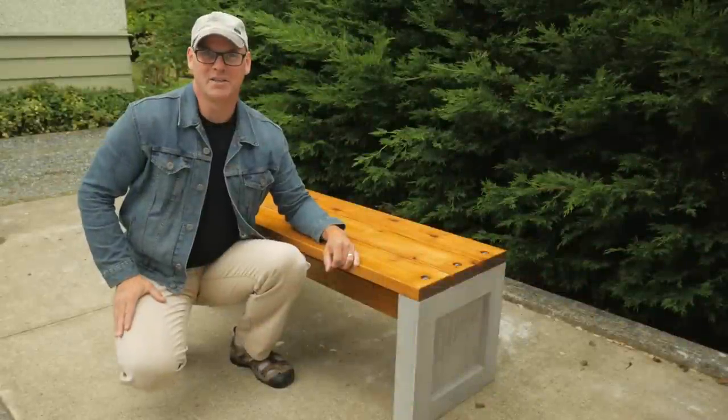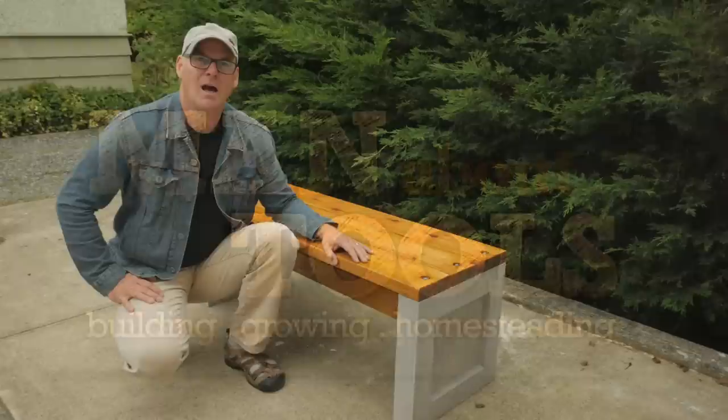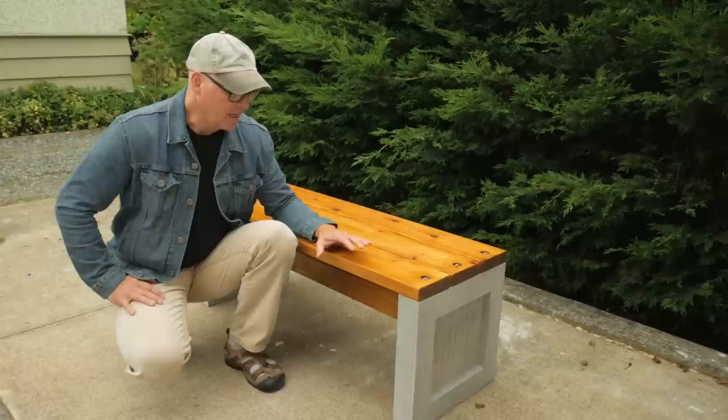Hi everybody, this is Kent from Man About Tools, and today we're making this wood and concrete garden bench. I've been wanting to make some benches to go along with a concrete garden box I've been casting. I like the blend of concrete and wood with simple, clean lines. This design has square concrete legs and a flat planked wooden seat. Here's how the bench goes together.